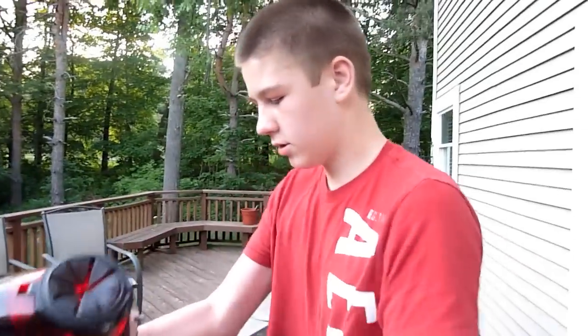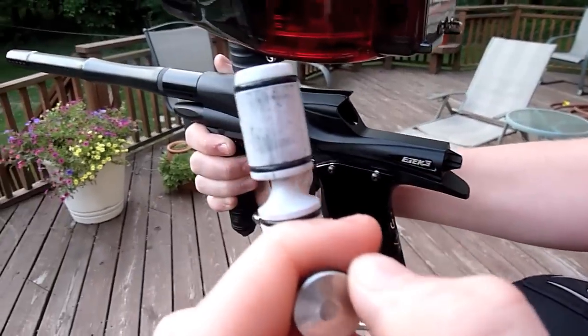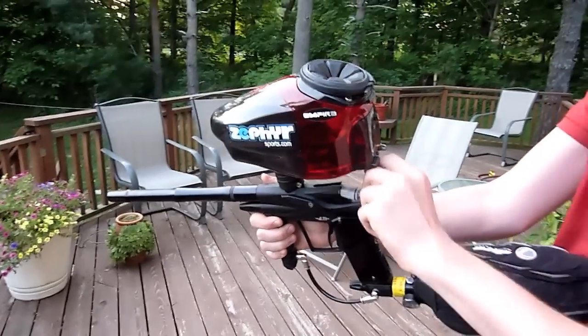Okay, we shot it dry, so let's just do a quick look at the bolt. Before, it had a lot of carbon on it — you can still see it's kind of black — but a little bit better than what it was when shooting.